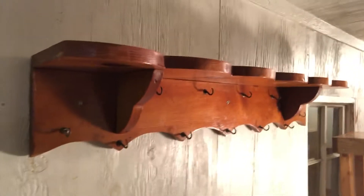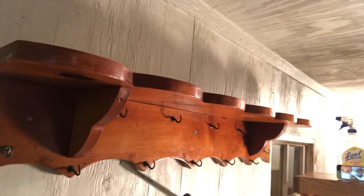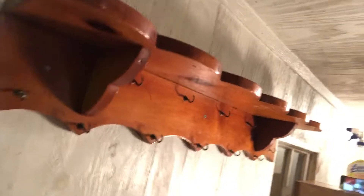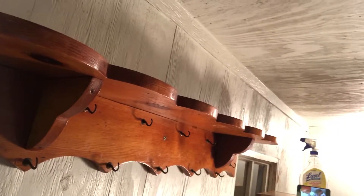I'll be using a flat head screwdriver to remove this shelf, which had all of my grandmother's cooking spoons on it. We're going to take it down — or at least I'm going to attempt to.